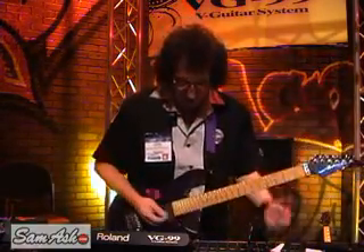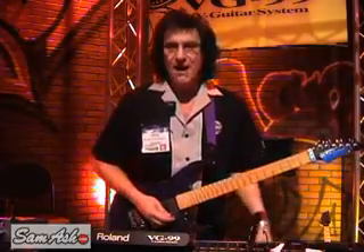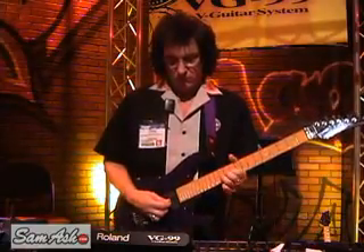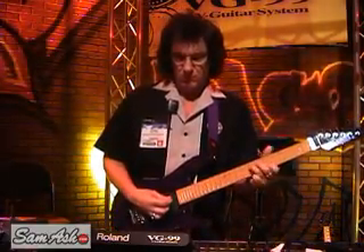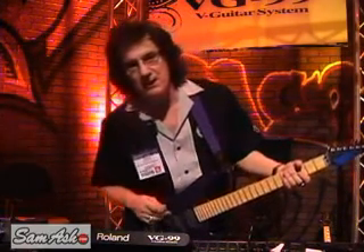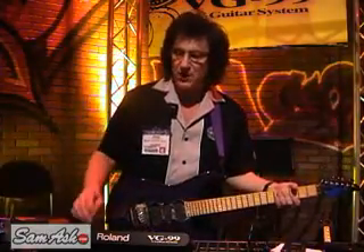There's a freeze function on this thing. So now I can solo over this. I'm using the D-beam to turn the chord actually on and off. That's called the freeze function, which is a very cool thing it's got.